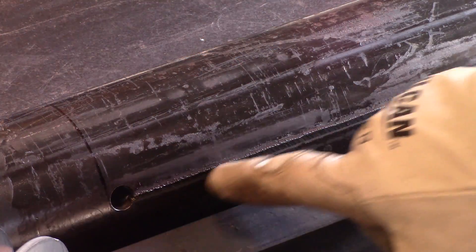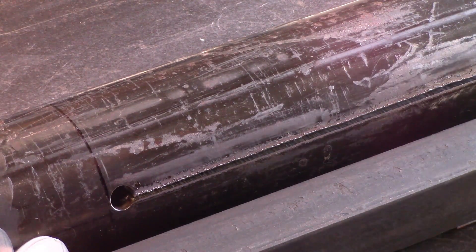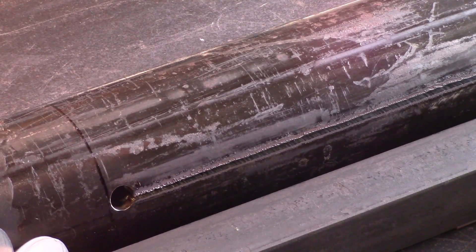Here's a tighter shot of the cut. We probably have a little bit of slag on the inside, but it'll knock right off. Whenever you can use a guide, it sure makes your cuts a lot nicer.